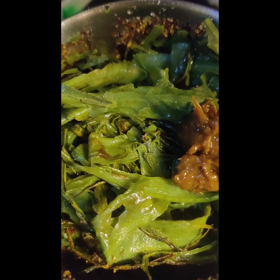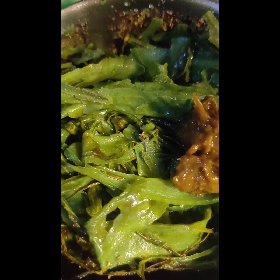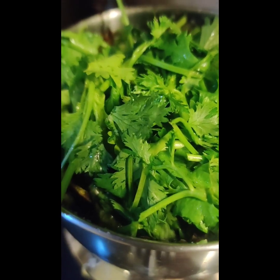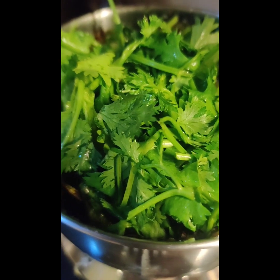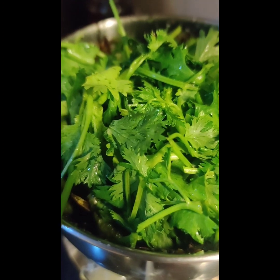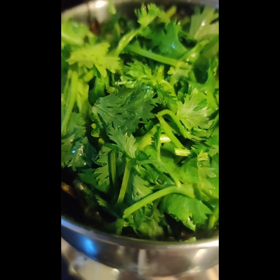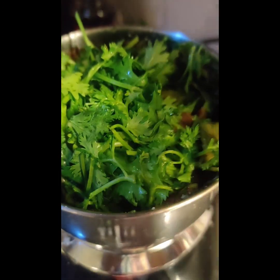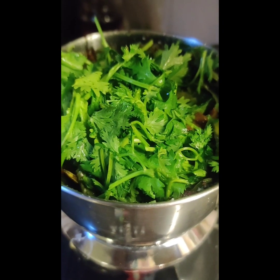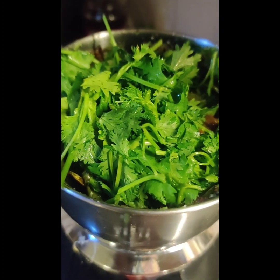Add sour sauce on the cabbage — the cabbage will go in again. Add sour sauce on the cabbage and mix it over. Now we will grind the salt and add salt in the first pot. We will grind the salt and add salt.